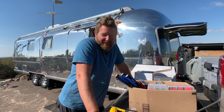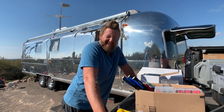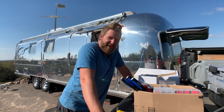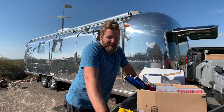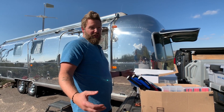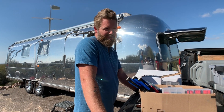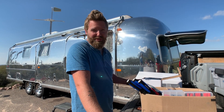When we first renovated it, we put 500 watts of solar on the roof and 400 amp hours of lithium batteries inside. That worked great for like a year and a half, but over the last six months we've noticed that our power usage has gone up. We need more solar power coming in. Our 400 amp hours are fine — it's just that we're not filling them back up every day, especially in the winter when the days are shorter.